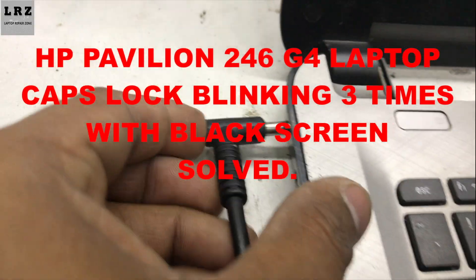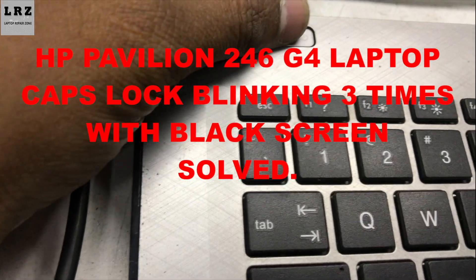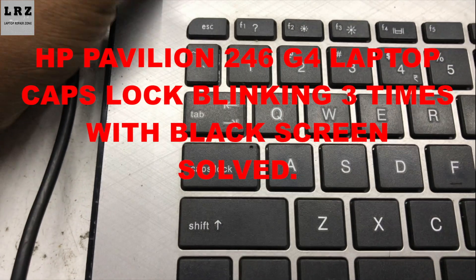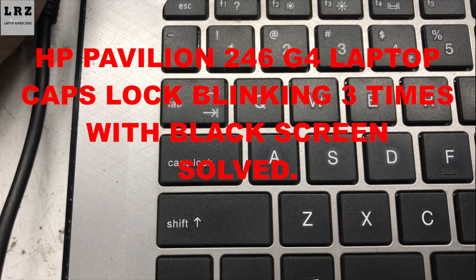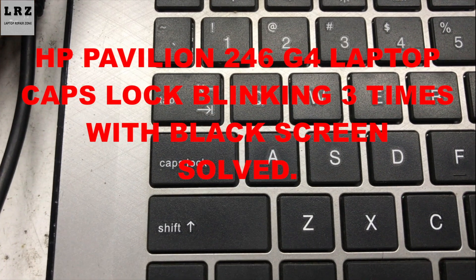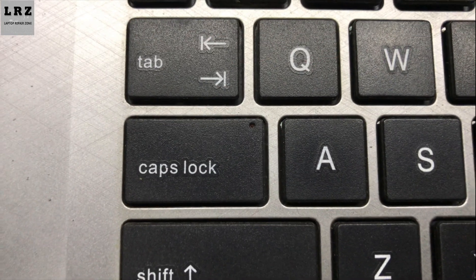Hello everyone. In this video I'm going to show you how to fix an HP Pavilion 246 G4 laptop with caps lock blinking three times and a black screen. So let's fix it.